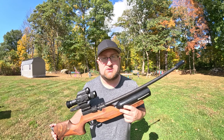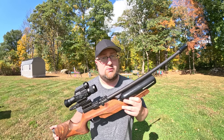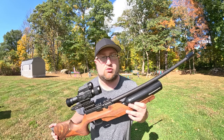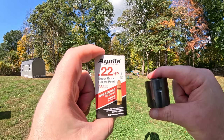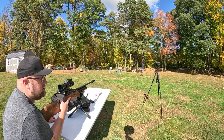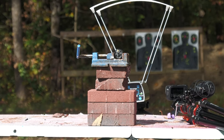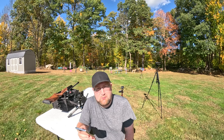Let's break out the 22 long rifle cylinder first and do a chronograph test. For the 22 long rifle cylinder we're going to be using Aguila Super Extra hollow point ammo. I also want to get some footage with the D&T optic to show what to expect from a $1,000 optic. First shot result: 38 grains at 310 feet per second, 8.11 foot-pounds.